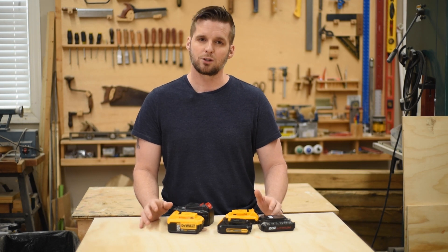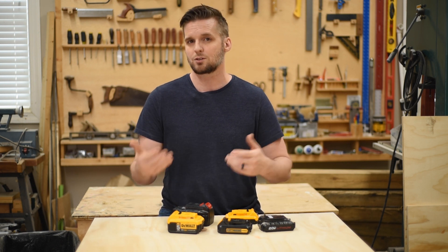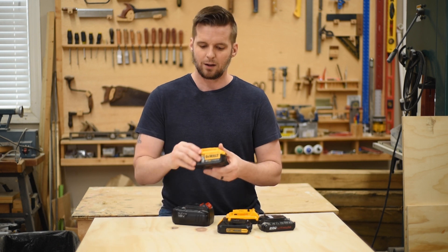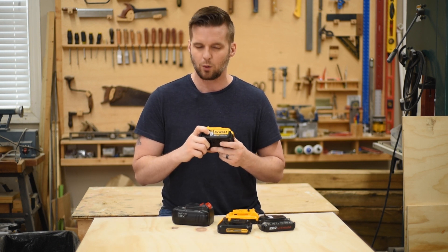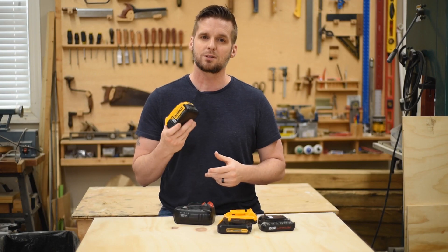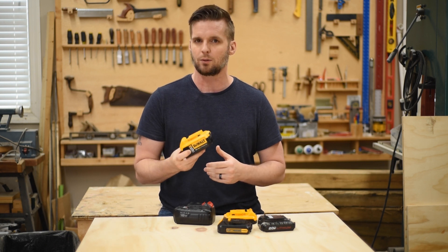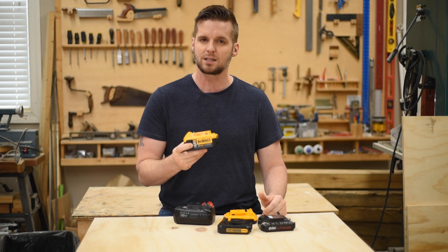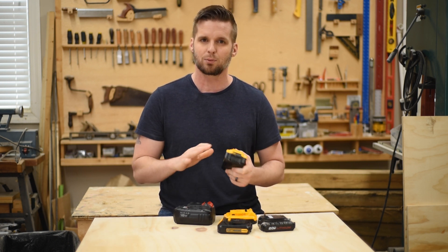Amp hours is just a unit of measurement — it has nothing to do with power, and it's a totally different unit than amps. Amps is used to describe current, but amp hours are two completely different things. If a battery has a capacity of at least four amp hours, it'll be prominently displayed on the battery, like this one, which is a five amp hour. Amp hours describes the capable charge of a battery — so this five amp hour battery, for example, you can draw five amps continuously for 60 minutes before it drains.